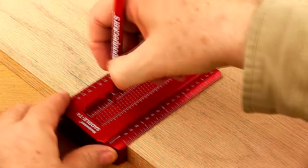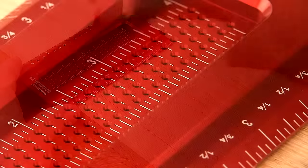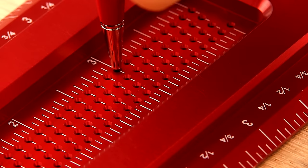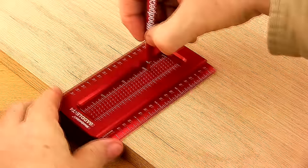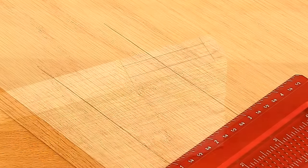Second, the Saddle T-Square allows you to mark lines perfectly parallel to the edge of your stock. Simply place your sharp pencil or a nine millimeter mechanical pencil in one of the precision drilled holes and run the base of the square along the edge of your stock.